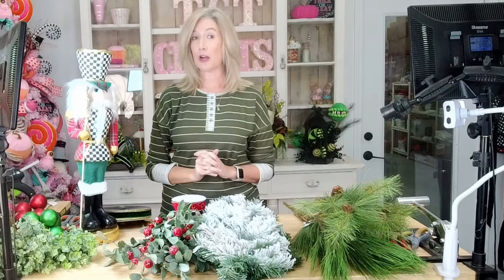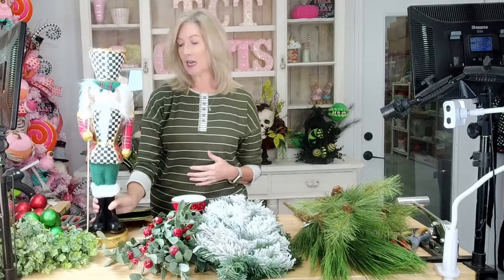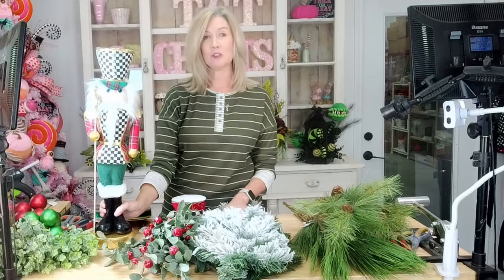Hi guys, Melissa here at TCT Crafts. I'm so excited to have you guys on my channel today. We're going to be doing a super fun Christmas swag design — a nutcracker themed swag. I did one of these last year. I do them every year. They seem to be good sellers.